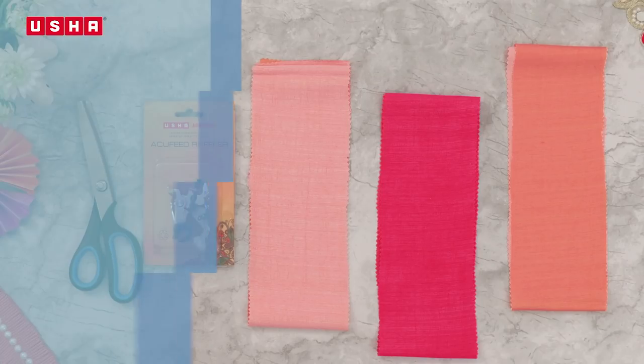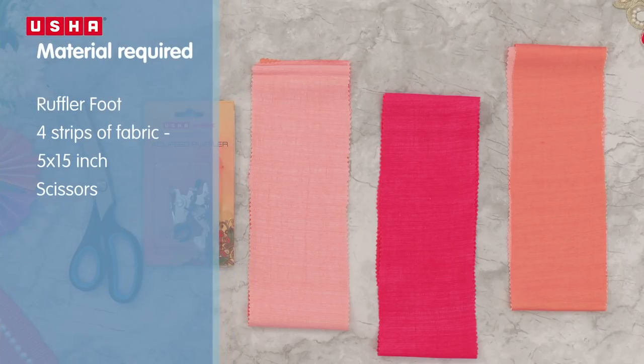For this lesson you will need the Usha Janomi ruffler foot, four strips of fabric about 5 inches by 15 inches in assorted colors, and a pair of scissors.